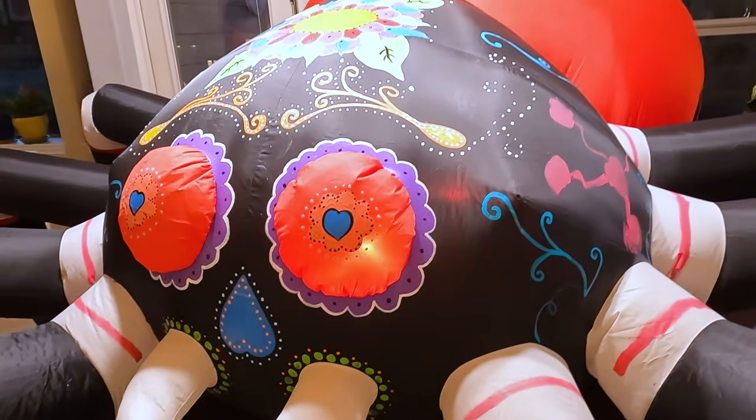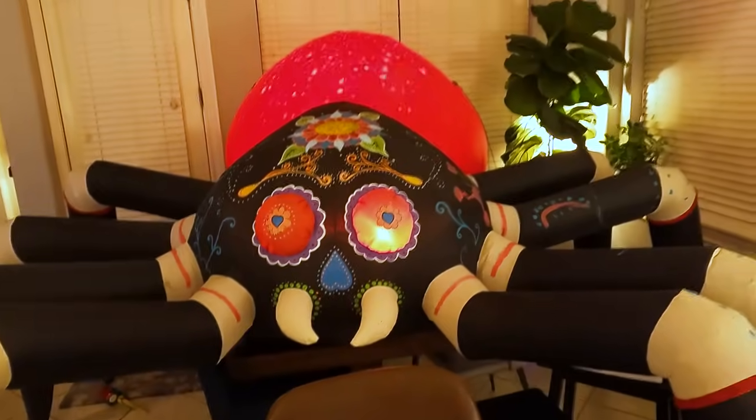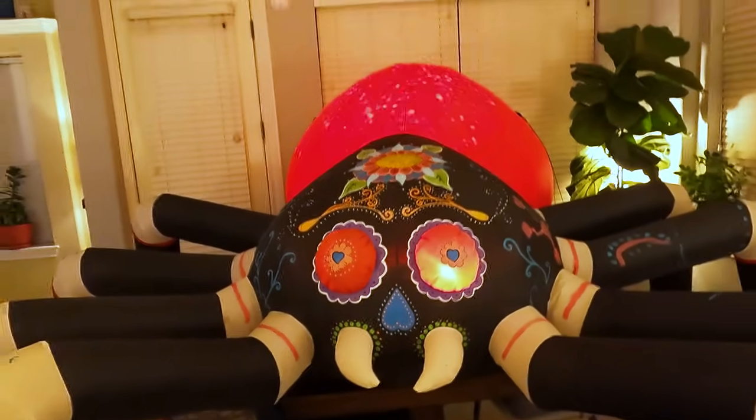Let's let him dry and then I'll drag him outside tomorrow and spray him down. Thank you so much for helping me, sweet pea. Then I need to go do the ones outside. Did you know that you could paint one of these things? I didn't. One of the lights is off, but it looks awesome. This is going to look rad at night. This is going to be fun.